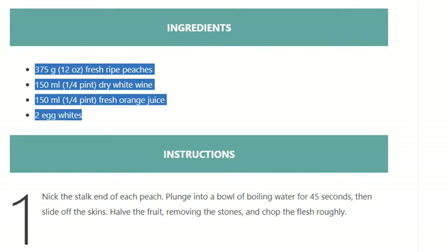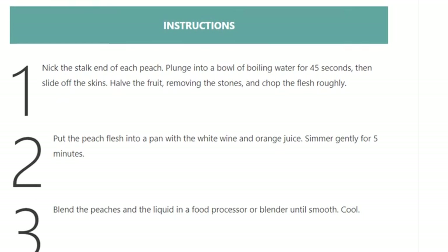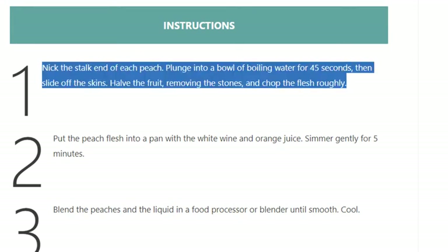Step 1: Nick the stalk end of each peach and plunge into a bowl of boiling water for 45 seconds, then slide off the skins. Halve the fruit, remove the stones, and chop the flesh roughly.